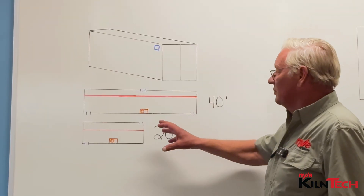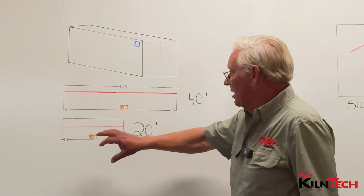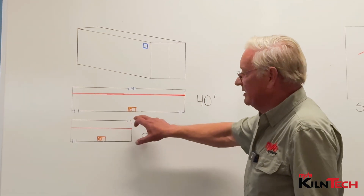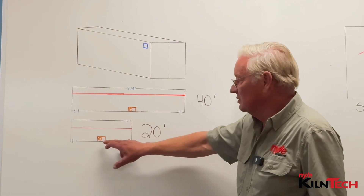For the layout, the idea is the same as a regular stick-built kiln. On a 20 footer, it's basically identical. You've got your same inlet and outlet for your vent, your fan wall, and your kiln layout.